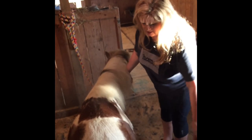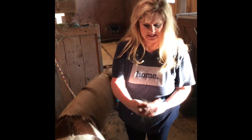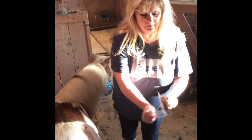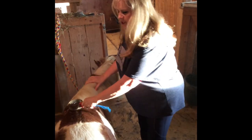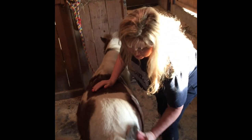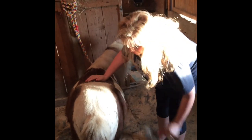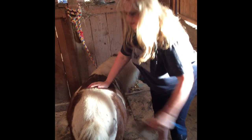He likes to do that. See all that hair that comes off? Yeah, that's why you brush them. Right now they're shedding their winter coat. He looked like a big teddy bear a month ago but now it's getting warmer so we've got to get that hair off and then he'll be ready for summer.